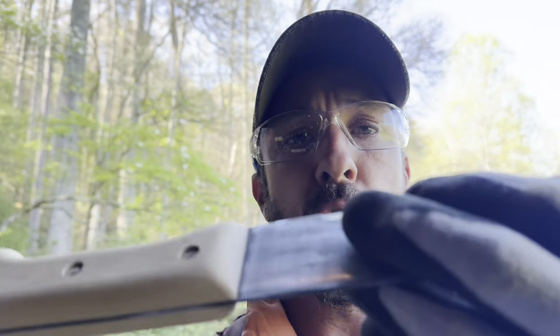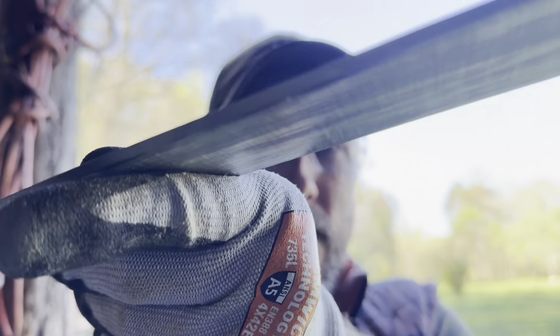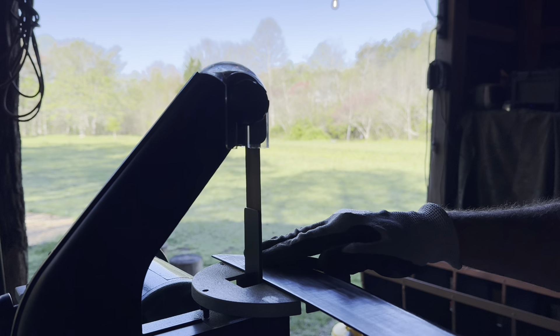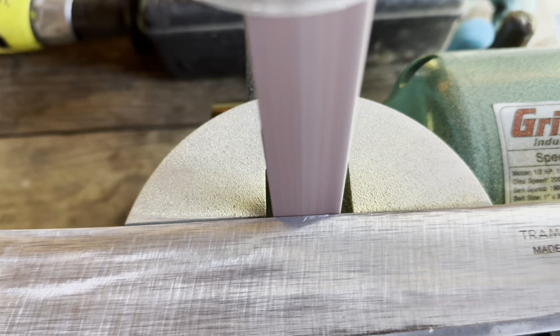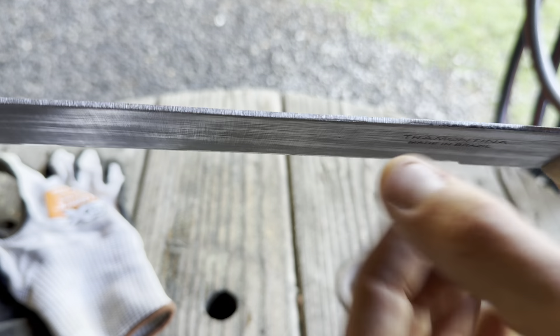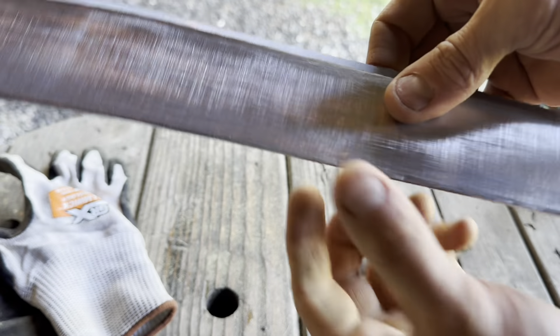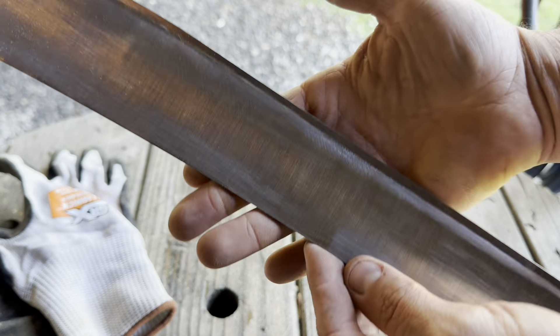While I'm at the belt sander, I'm going to put a 90-degree spine on the back of the machete. It's got a fairly 90-degree spine right now, but it's not a keen one — it won't scrape a ferro rod and doesn't do a great job scraping tinder and bark off trees. You can feel that nice, sharp 90-degree spine that would scrape a ferro rod really easily and process bark into tinder. That's my preference right there.